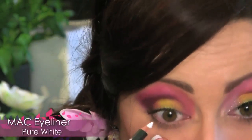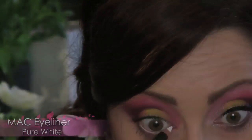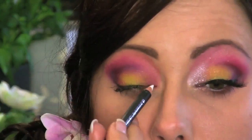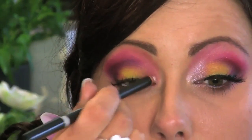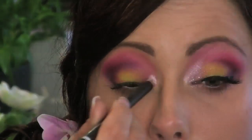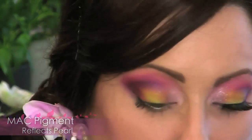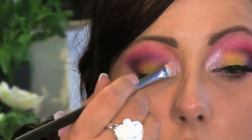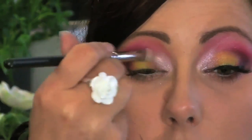Then take a white eyeliner and line the waterline with it. I'm also going to put a little bit near the tear duct just to brighten it up and give the glitter something to adhere to. Now for the glitter, I'm going to use MAC's Reflex Pearl, which is a gorgeous, really tiny glitter. Take a flat stiff brush and just pat this right on there, then start sweeping it up just a little bit to really brighten the eyes.